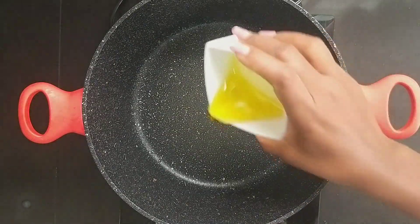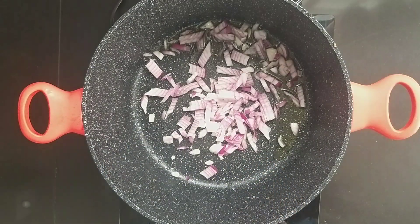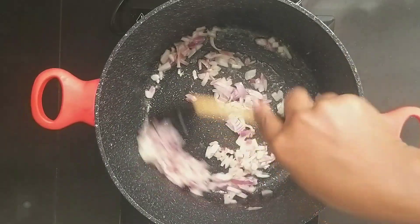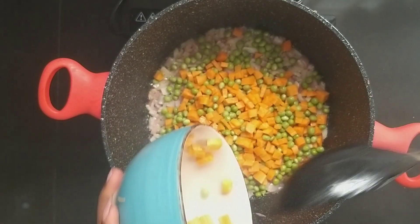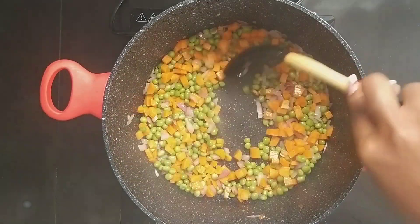In the same pan, add 3 tablespoons of oil and the onions. Sauté the onions until translucent. Add carrots and peas — I am using 1 cup each. You can also use frozen ones. Cook the vegetable mixture for a minute or two.